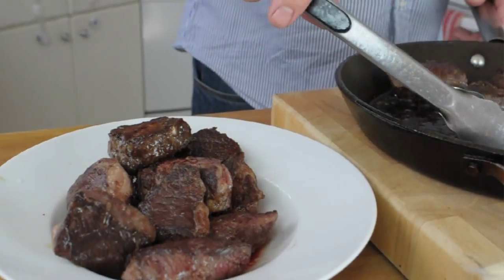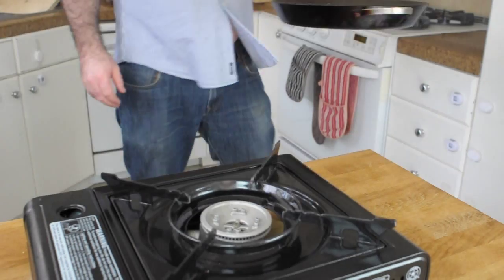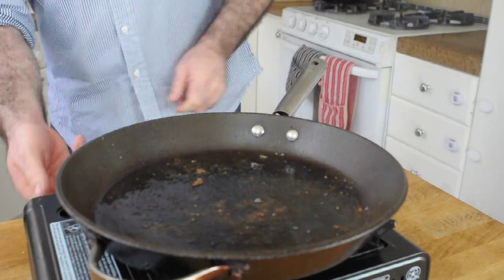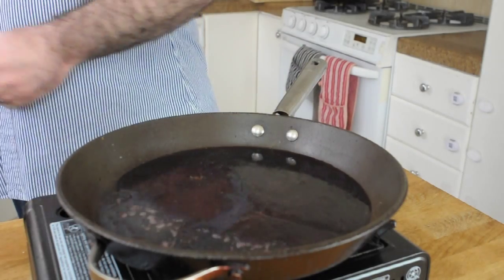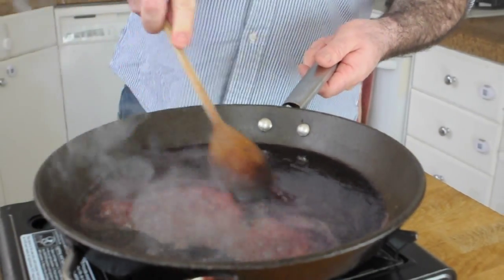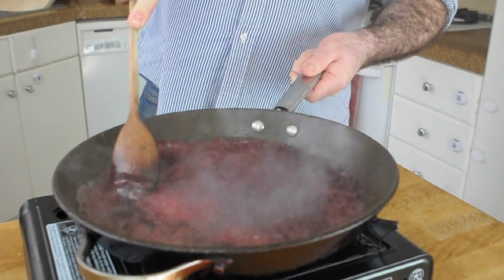Once that's done we want to remove the meat from the pan, pour off all that excess fat and get the pan back on a high heat so we can deglaze it. If you've never heard of deglazing, it's really simple — all we're going to do is add some wine and use a wooden spoon to scrape off all those little bits of roasted meat stuck to the bottom of the pan, because all those bits of meat are packed full of lovely roasty flavor and we need to get them into our sauce.